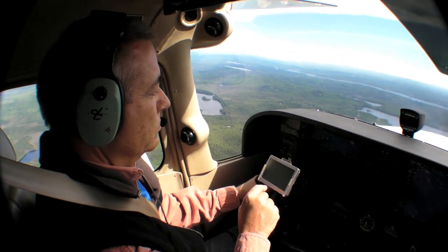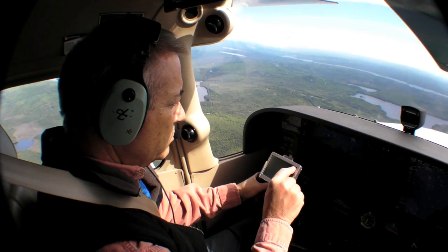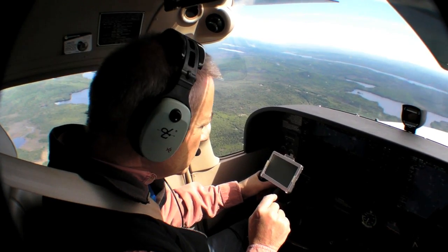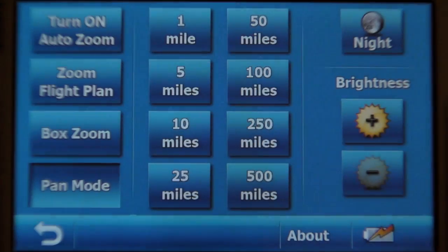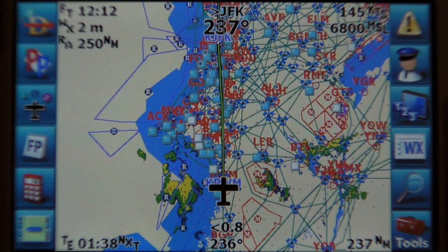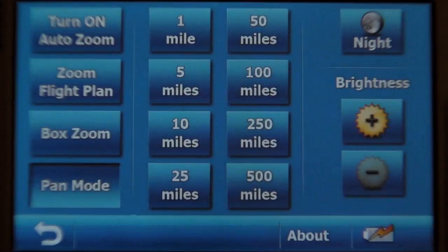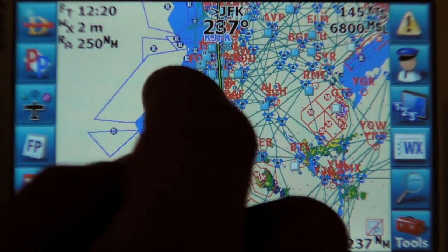We did have some nits to pick with the Quadra. We think the screen brightness is barely adequate in direct sunlight, especially with the optional screen protector. Zooming on the map is a bit different than other models, and we found ourselves wishing for a simple plus/minus button instead of these ranges. And the software overall is powerful, but not quite as intuitive in our opinion — or maybe as familiar — as something like a Garmin Aera.